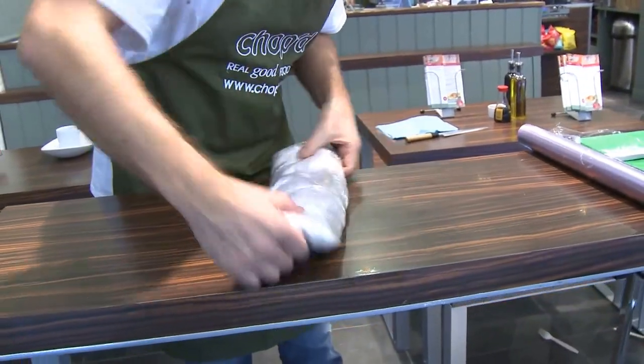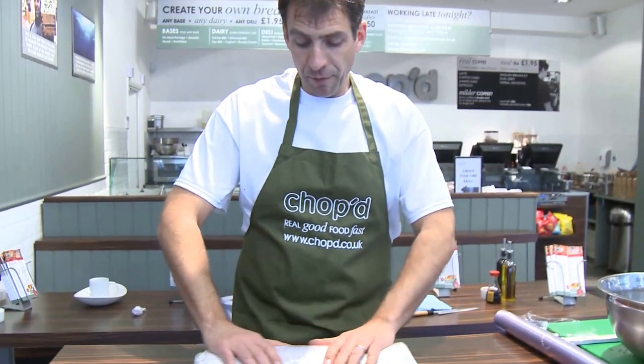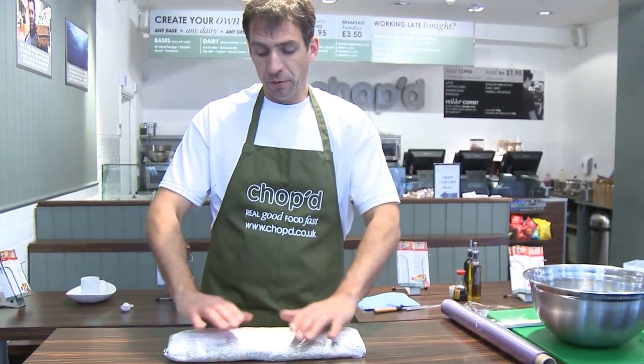Now what you want to do is put that on a tray because it might leak. At the bottom of your fridge, put some heavy weights like cans or something like that on top, and leave that in the fridge for 48 hours. Don't touch it — just leave it. The salt and the sugar will cure it. The dill will give it some flavour.